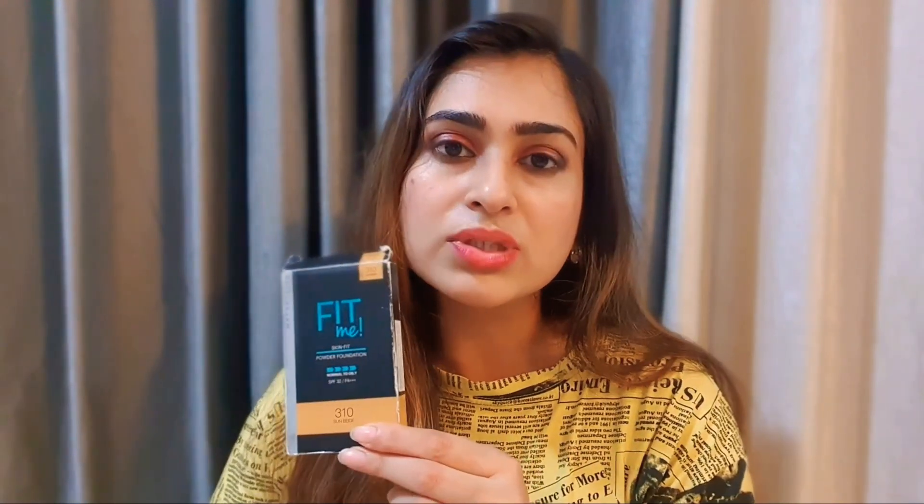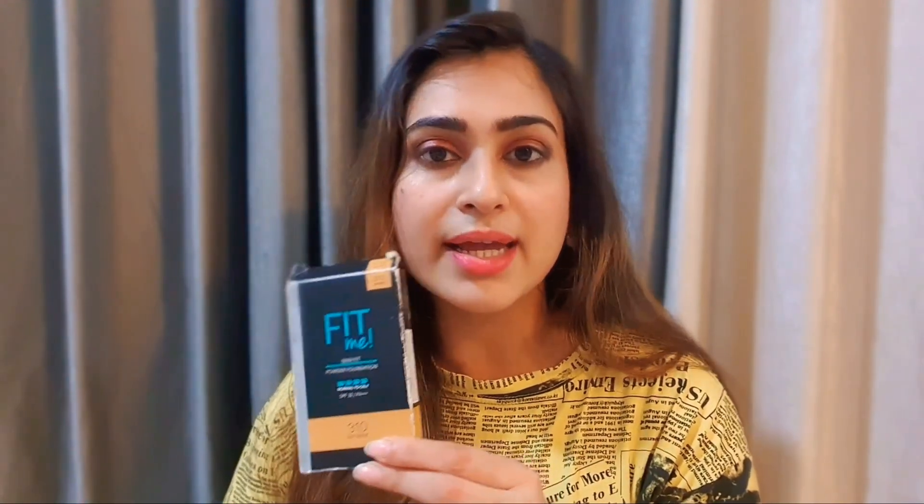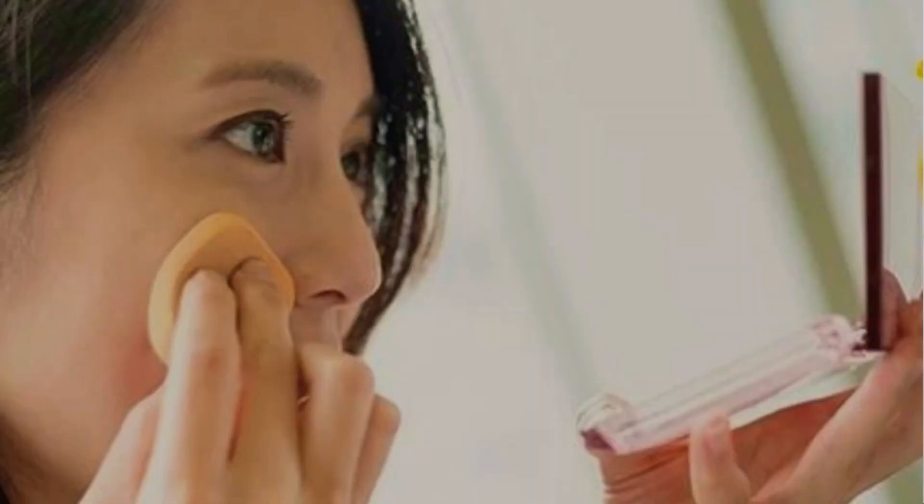This is the reapplication of sunscreen that I do on my skin after every three to four hours. Or if I'm indoors and suddenly have to go outside, even though I've already applied sunscreen three hours prior, I apply this as a reapplication.